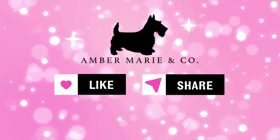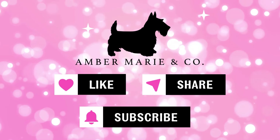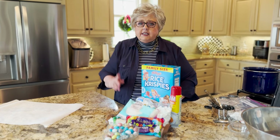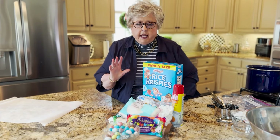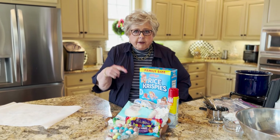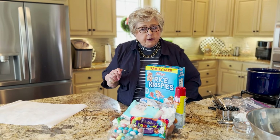Hi, it's Jerry Marie from Amber Marie and Company. Spring has sprung and I'm in the mood to make some springtime treats. Come and join me while we make some treats that you could use for Easter or for spring. Before we begin, don't forget to hit that subscribe button and follow along with us through our crazy journey. Come along with me and let's make some spring bird's nests. This is going to be so cute that everybody's going to think you spent hours in the kitchen, but you're not going to.